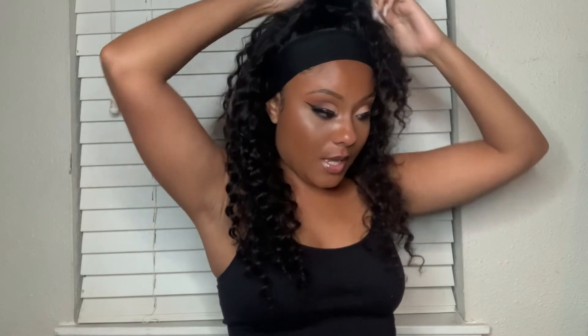Now let me show you guys my favorite part — you can do versatile hairstyles with this wig, which is nice because a headband wig can get boring sometimes. You can do different hairstyles and nobody will know it's a wig because you don't have to worry about the hairline or lace lifting. This is so full that you don't have to worry about wefts showing in the back. They also have different textures like straight, but I prefer curly because it looks the most natural for me.